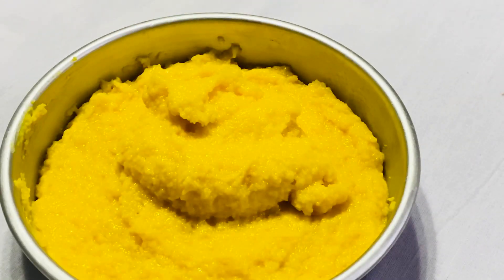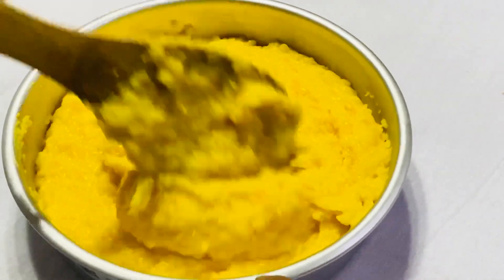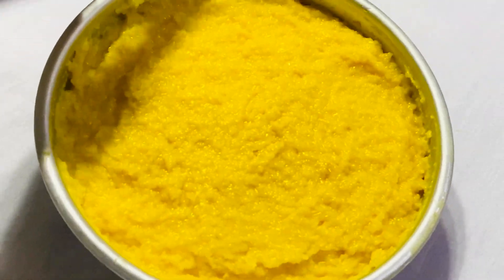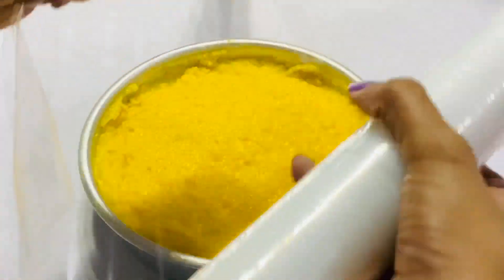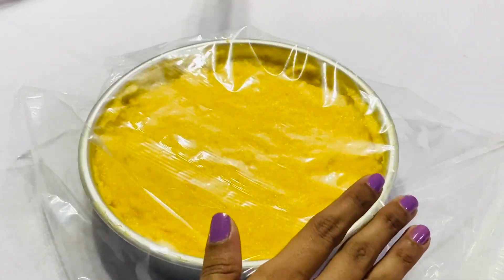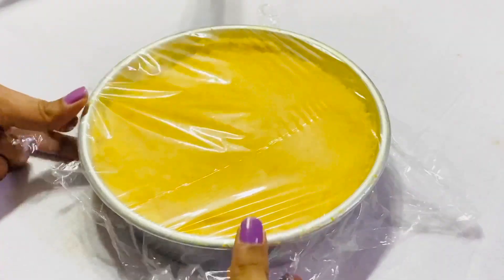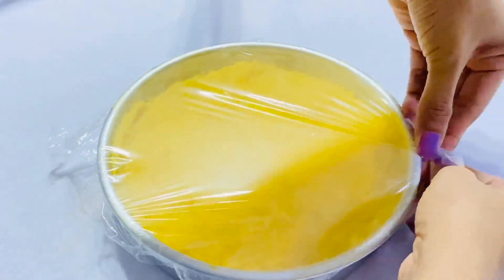This is a simple dish. We will use the dish to make it. Then we will put the pot on. We will put it in clean film. We will wash the pot, then use aluminum foil and put the aluminum foil on top.